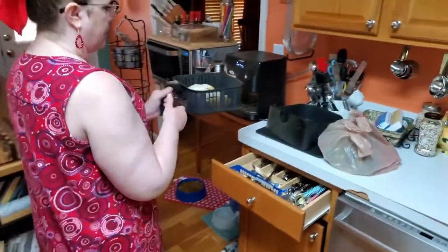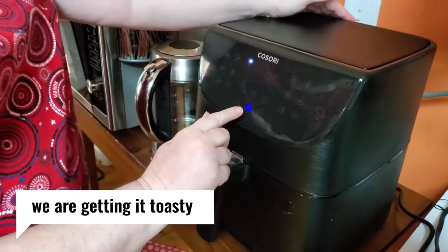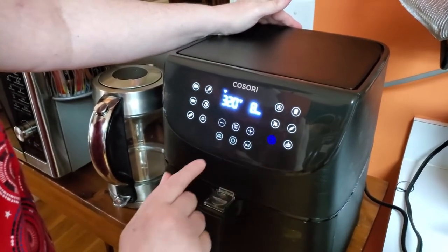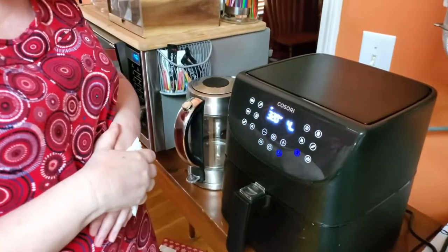We've already warmed up our roast beef, so mostly what we're doing - let me turn it off, it was already on the setting. We're going to press the bread setting and click start. This is why I love my air fryer. If I had put this in the oven, it would have taken at least 10 to 15 minutes. It's been in here for four minutes.